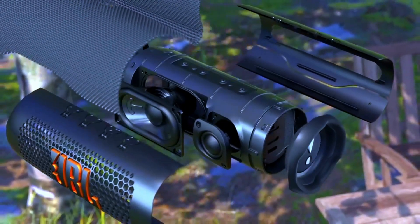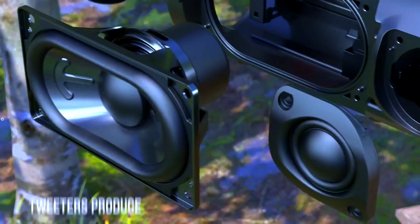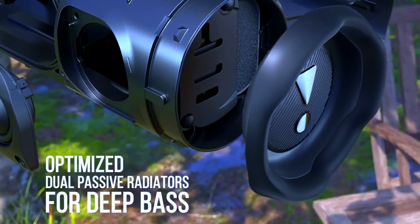Design and Build — Compact, Stylish, and Durable. Let's talk about the design. The JBL Flip 6 strikes the perfect balance between compact and sturdy.